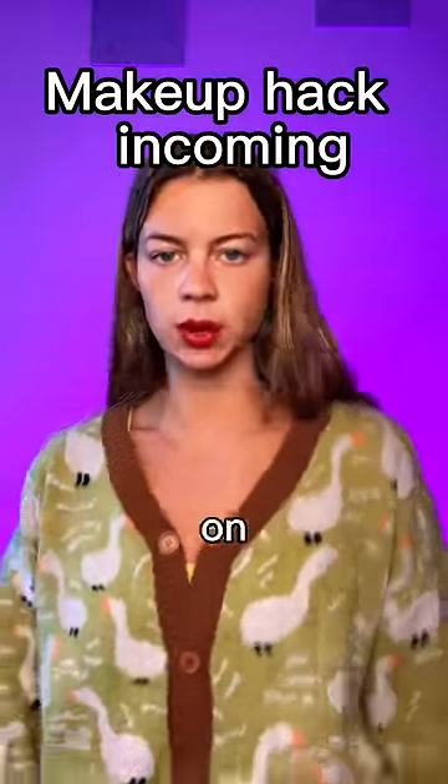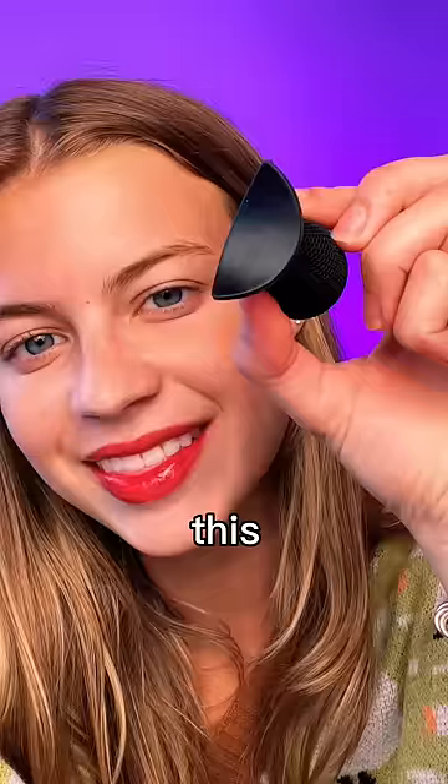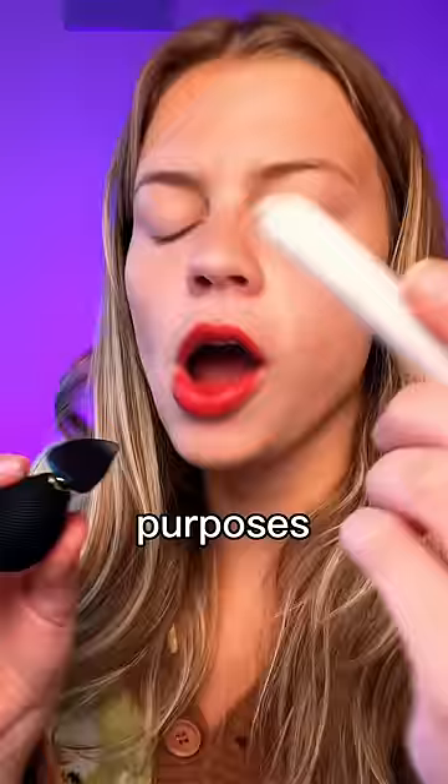I have some geese on my sweater. I got an eyeshadow stamp — this is what it looks like. It's got a poofy ball on it. I like poofy balls, but it doesn't really feel like it does anything. Who adds a poofy ball for aesthetic purposes?